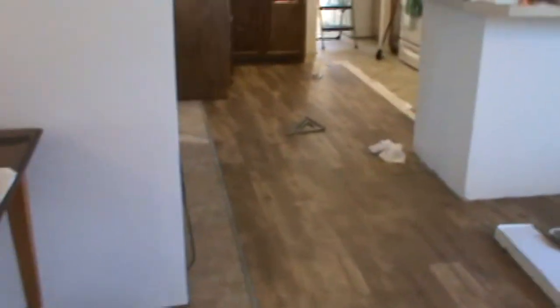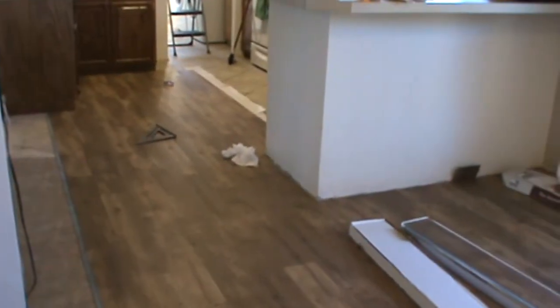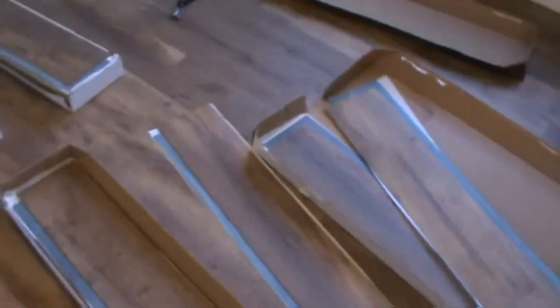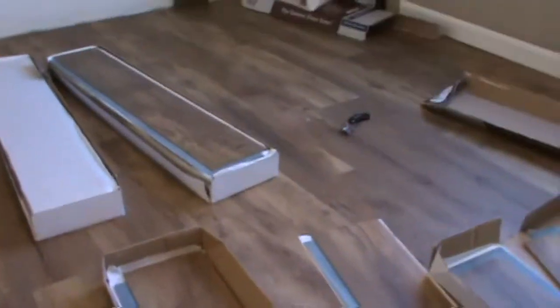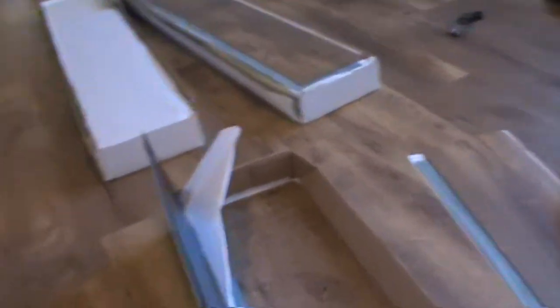The flooring we're putting in is Allure Stain Master Vinyl Flooring — it's plank flooring. You put down each strip, and one strip sticks to the other; they both stick to each other. On the back side, this edge sticks to this edge. I'll put down a piece — it goes down pretty good.